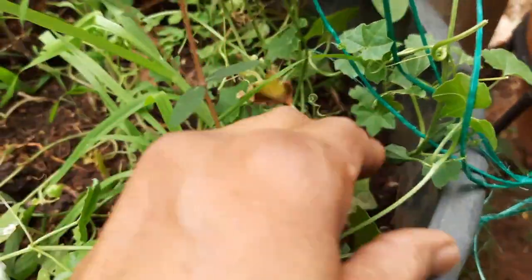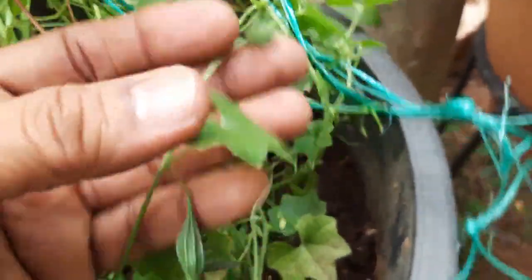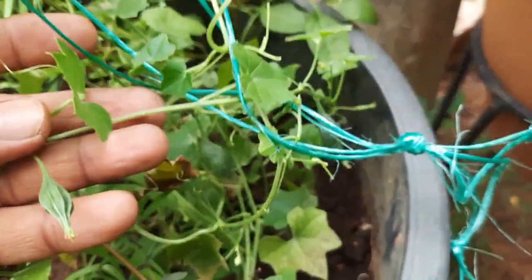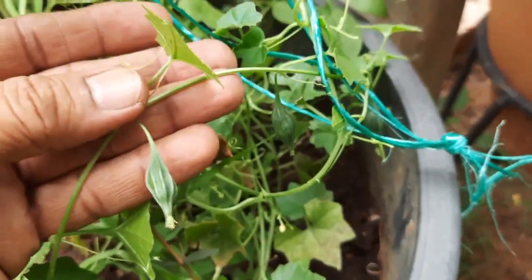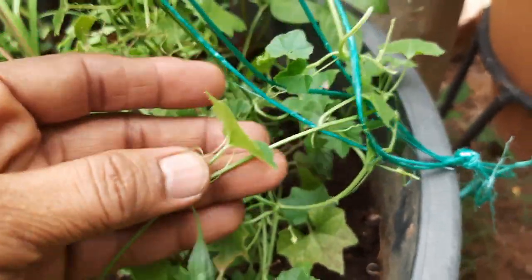This is a small piece of wood. I am going to use this piece of wood.